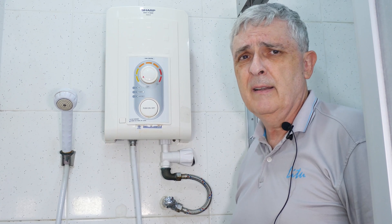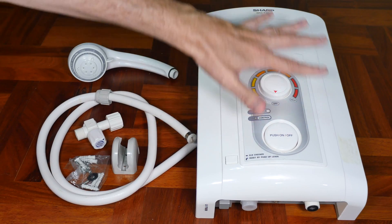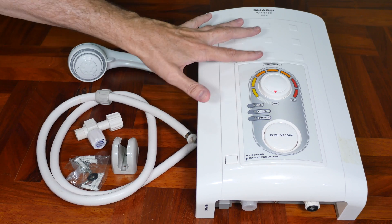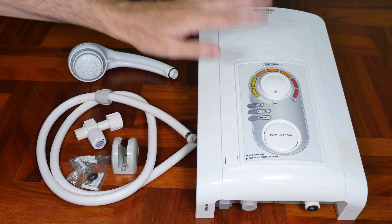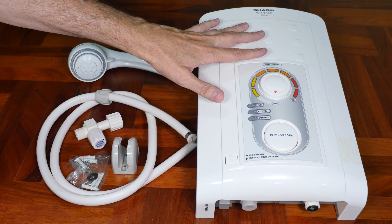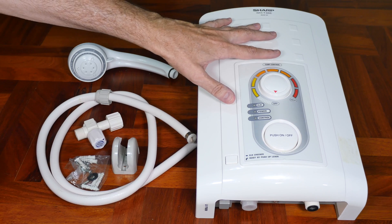Let's go downstairs, take it apart, and see what it looks like inside. This is what comes in the package when you buy it. I'll say right now this is not a how-to install video — water and electricity do not mix well, and if you don't know what you're doing somebody can get electrocuted, so this is something you really need to know what you're doing. Having said that, let's move on.